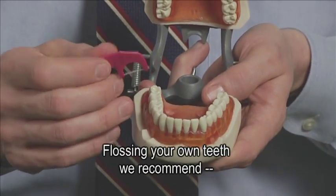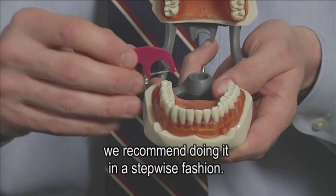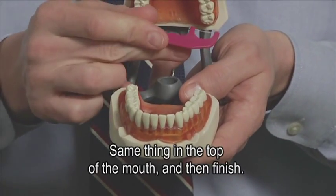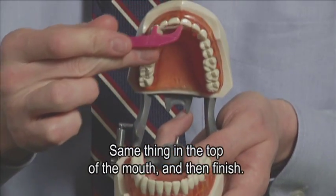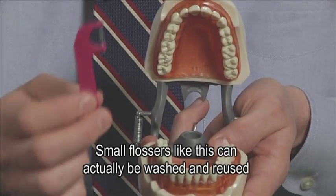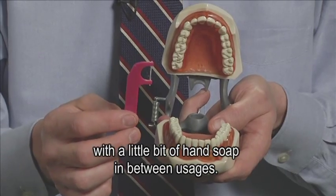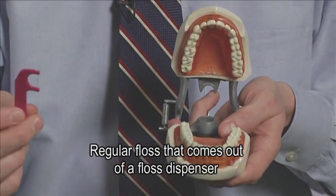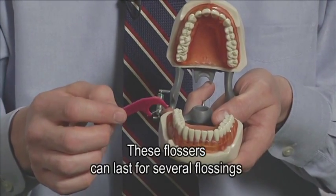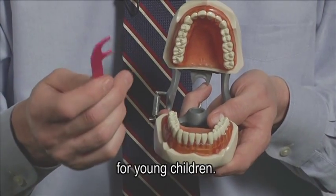Flossing your own teeth, and also someone else's teeth, we recommend doing in a stepwise fashion. Start in one area of the mouth, work your way all the way around, same thing in the top of the mouth, and then finish. Small flossers can actually be washed and reused with a little bit of hand soap between usages. Regular floss from a dispenser is recommended to dispose of after each use. These flossers can last for several flossings for young children.